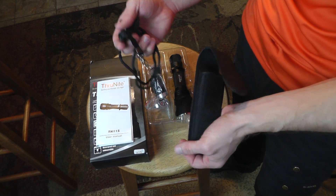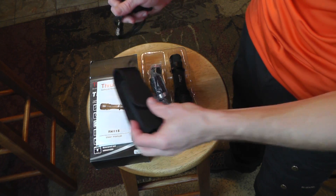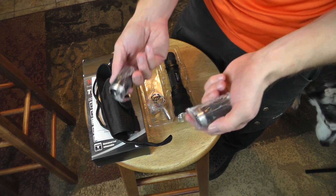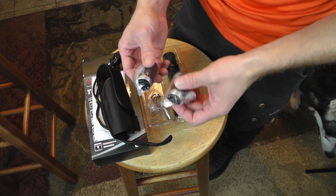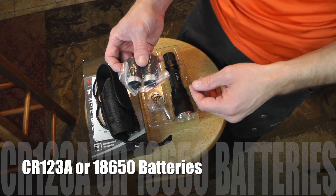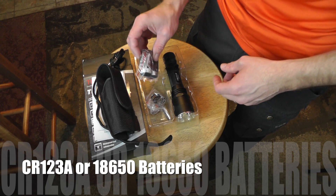It even comes with a lanyard. Very nice carry case — you can pop this on your belt. Now you do have these extension tubes so you can put a number of different types of batteries in here. You can put in three or four CR123A batteries, or you can put in two 18650 batteries.